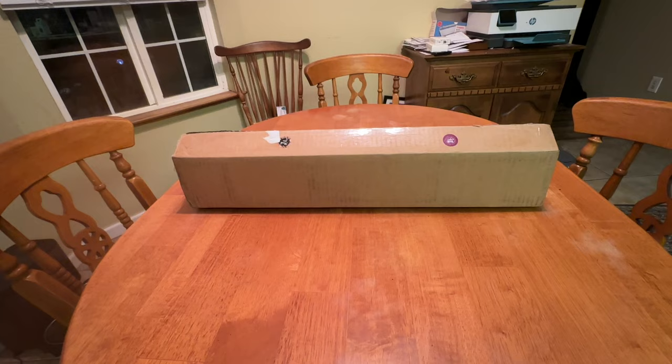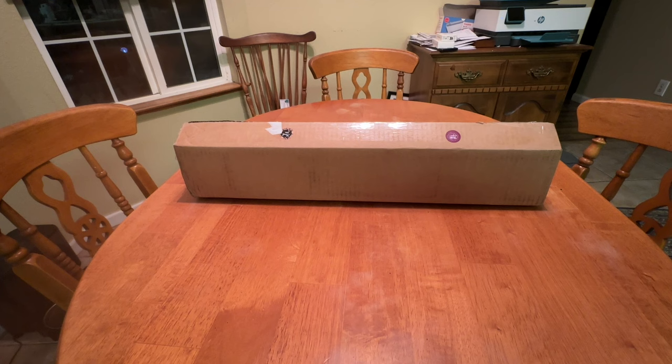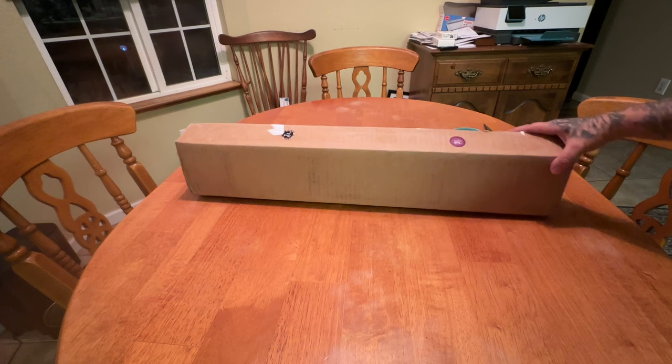Hey everyone, it's Miranda from Diamond Painting with the Besties. How are you? I hope everyone is doing well. I bet you see a box in front of me. And if you've been here a while, this plain brown shipping box might start looking a little familiar to you. It's adorned with some fun stickers. I can't show you too much because my address is on the other side.